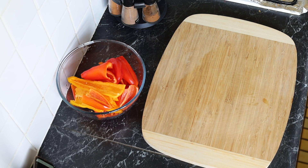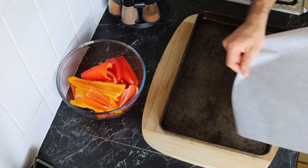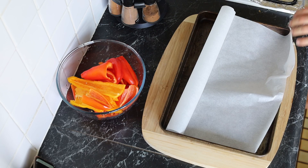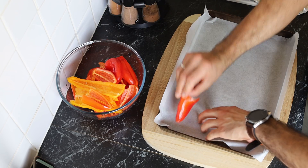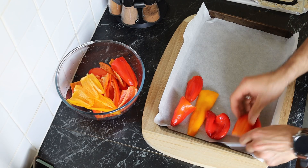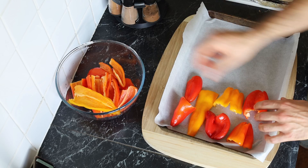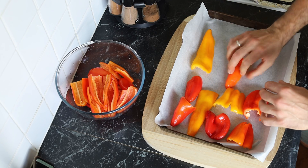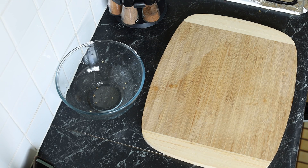Turn on the oven at 180 degrees Celsius or 350 degrees Fahrenheit. Take an oven tray and put some parchment paper on it. Place the capsicums or peppers lying down on the tray. Make sure the peppers don't overlap each other, as this would interfere with the cooking process. What we want is for the skin of the capsicum to burn a little so it's easy to remove, and for the capsicum to steam and get softer.